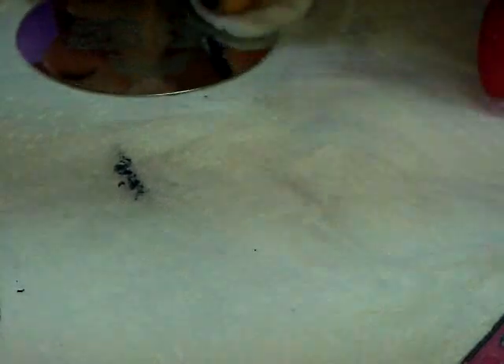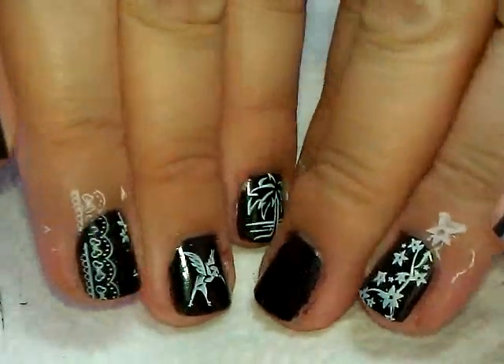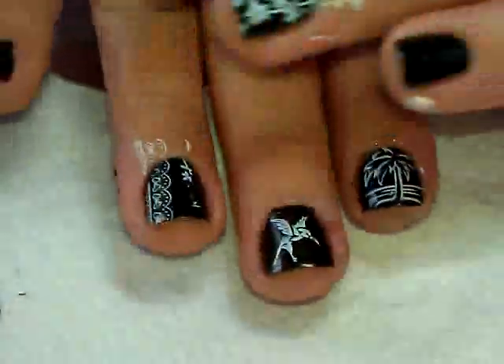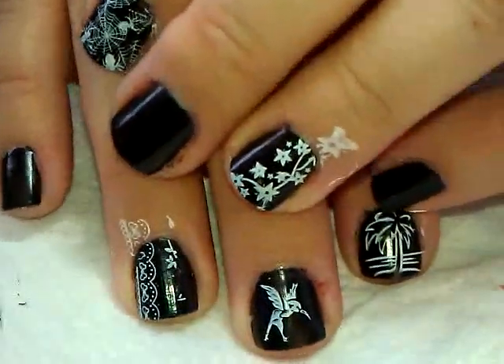I've tested all the plates and did not find one stinker among them. The only technique adjustment needed is scraping sideways for anything that's super big and bold, like the French tip designs. Other than that, all the images came out good — so hopefully that answers the questions for those of you trying to decide whether to use them. Next video will be a tutorial, so I'll see you next time. Thanks for watching, bye!